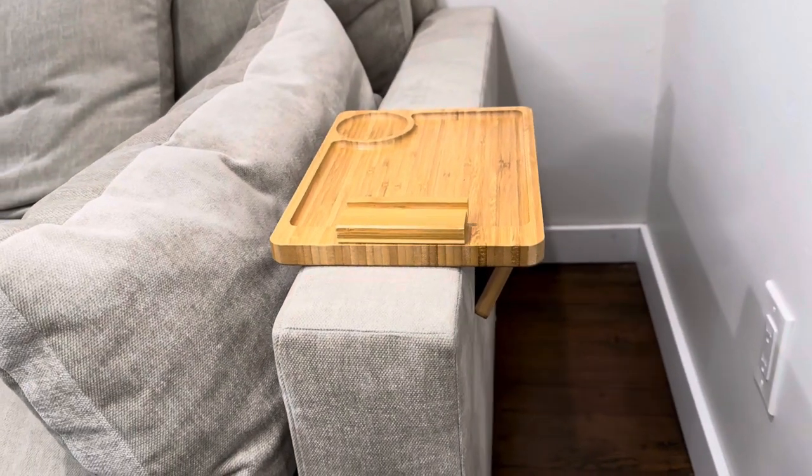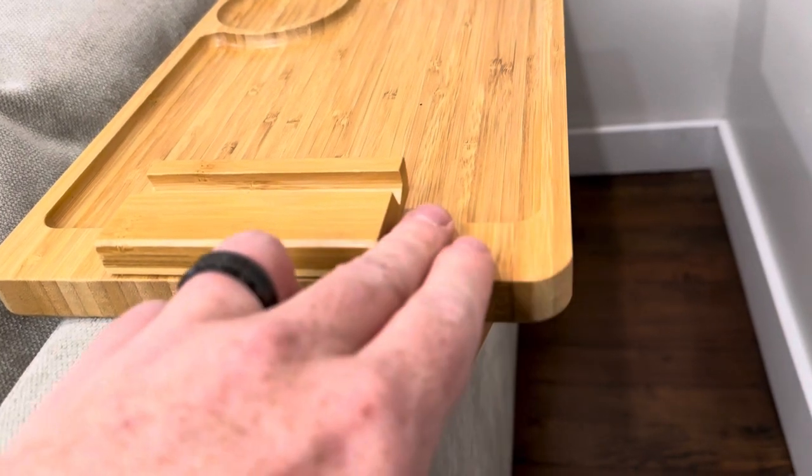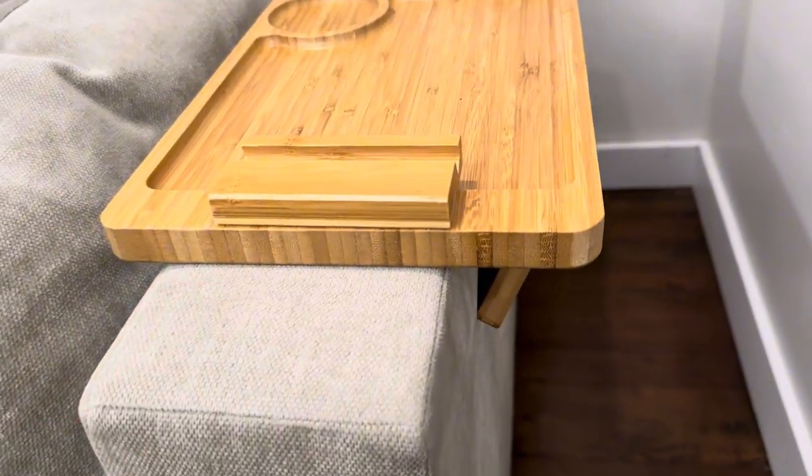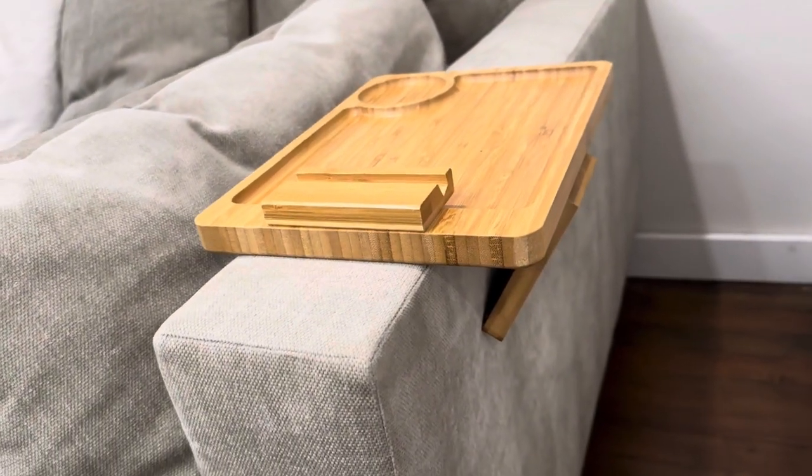The bamboo couch arm tray table. This is made from a high quality bamboo, very polished to perfection. Looks really clean and neat. It has a ton of great features on this thing, and I'm going to walk you through and show you what I like about it.